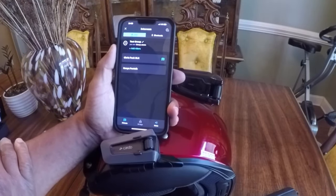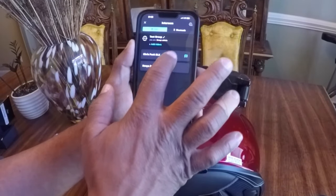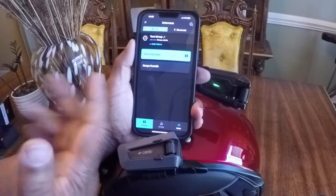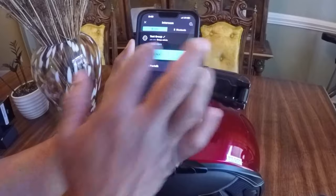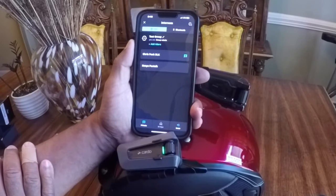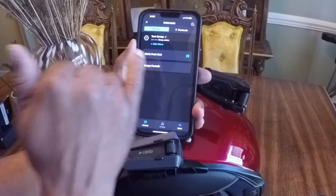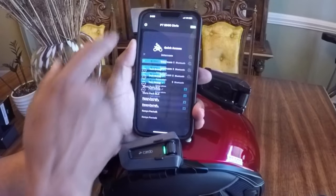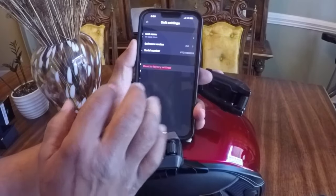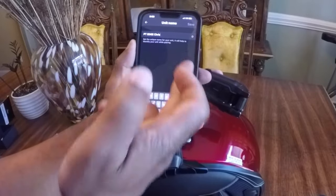If you're riding and talking and maybe you want to have a private conversation, just tap on the person's name — private chat on — and you can have a private conversation. When you want to take it off, tap again. If you want to change the name of the main unit, hit X up here, go to settings, and you can give it a name.